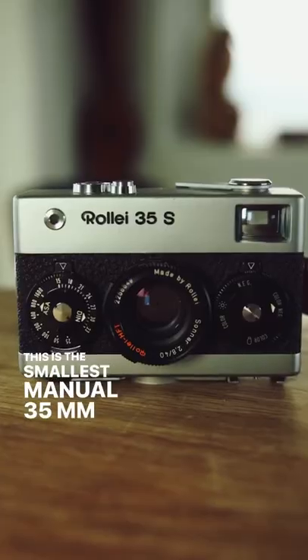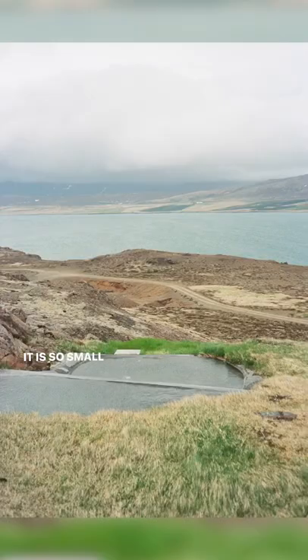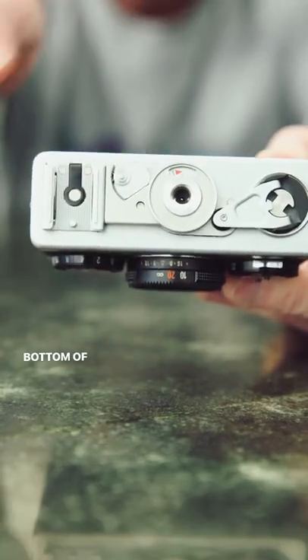This is the smallest manual 35 millimeter camera in the world. It is so small the frame counter and the hot shoe are on the bottom of the camera.